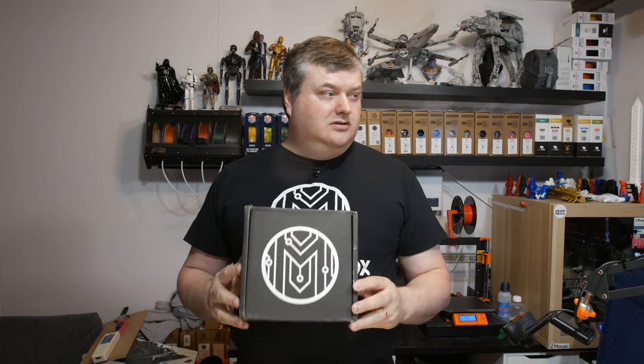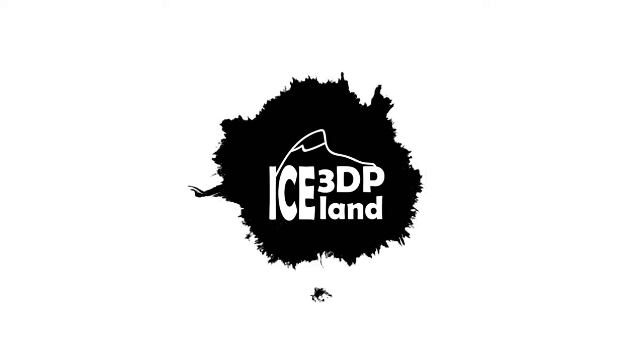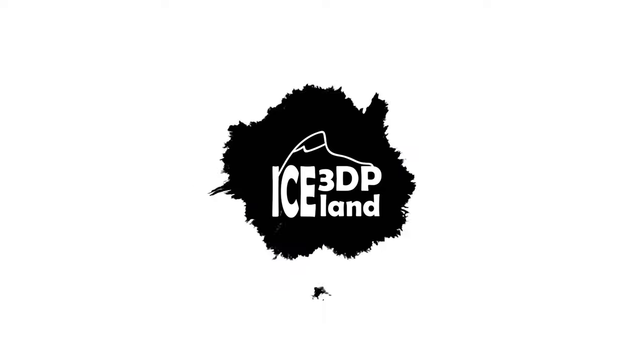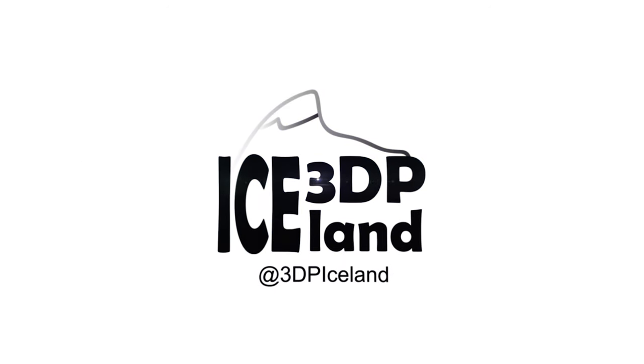Hello, in this episode of Makeup Box Mondays I'm gonna do an unboxing of the latest Makeup Box. I believe this is a June 2019 Makeup Box. I'm sometimes mixing up the months but I have some boxes queued up, and I'm gonna have a look at what's inside.